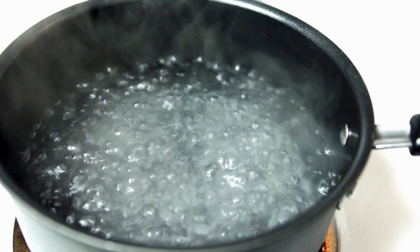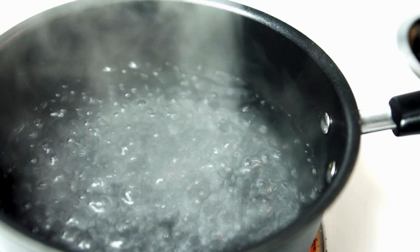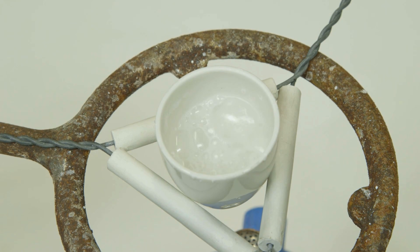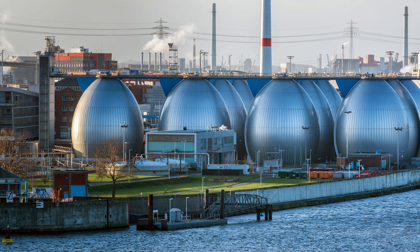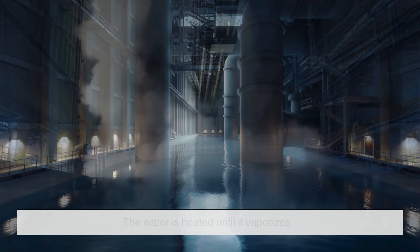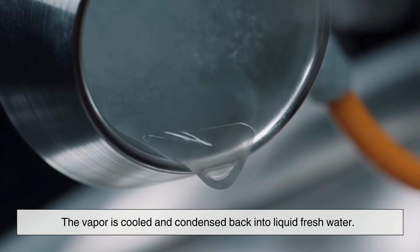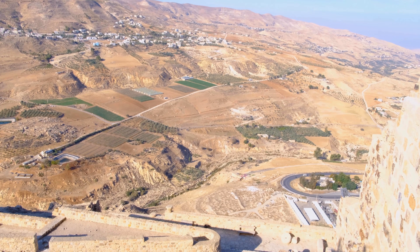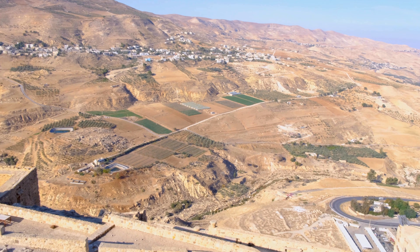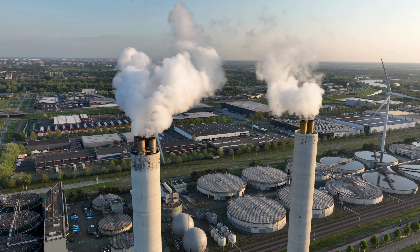Thermal desalination is the oldest method, inspired by something we all learned as kids. If you boil water, the steam that rises is pure — salt doesn't evaporate. So if you capture the steam and turn it back into liquid, you get fresh water. At industrial scale: seawater is pumped into a large chamber, heated until it vaporizes, the steam rises leaving salt behind, then vapor is cooled and condensed into liquid fresh water, and the leftover salty brine is removed. This method is commonly used in places with abundant energy resources, like the Middle East. Many thermal plants even use waste heat from power stations to make the process more efficient.